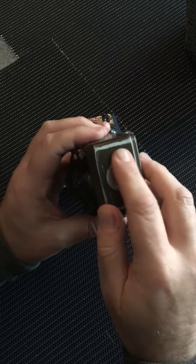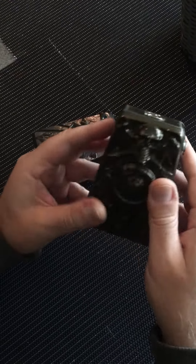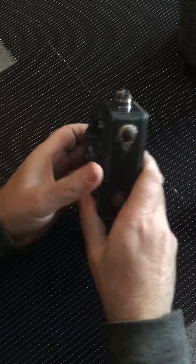Distressed look, Fat Daddy 510. Nice mod, lovely mod — nice in the hand. Great switch.